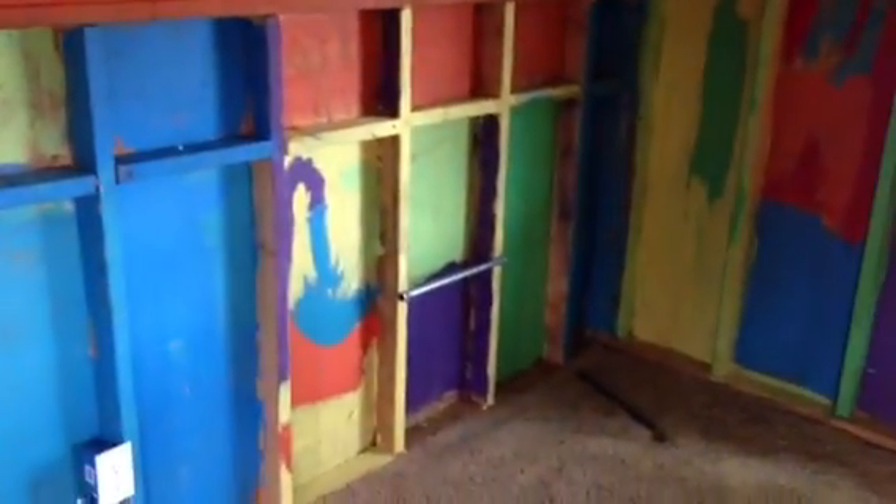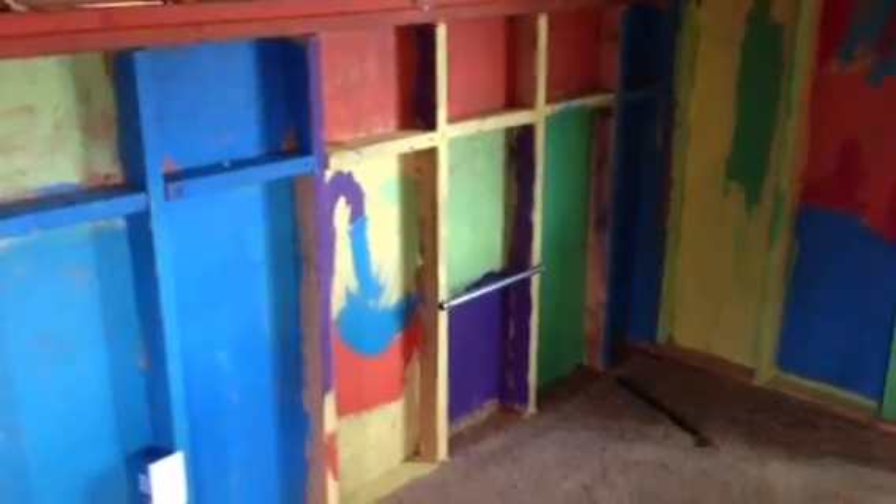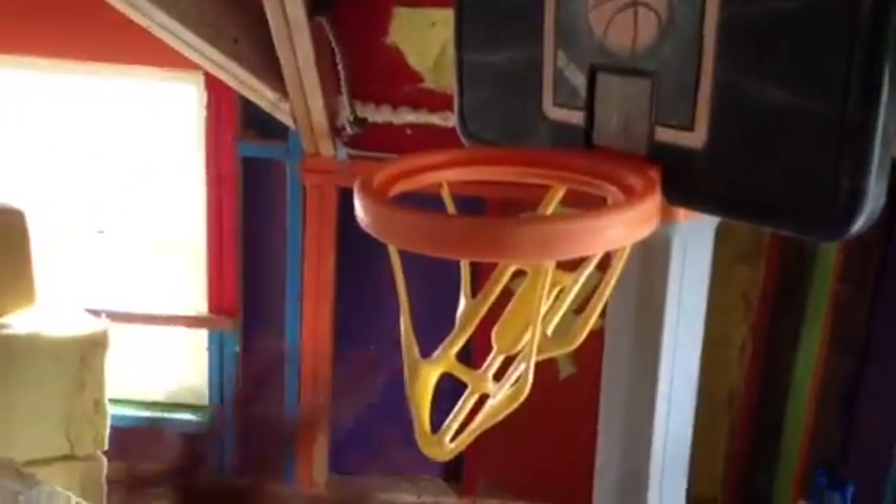We let the boys come in here and paint. I just got little sample cans and told them to just have at it. So they painted it — it's just fun, tons of different colors. They also have a basketball hoop up here. They just brought that up themselves. It wasn't really the original plan, but it's actually pretty fun so we've left it up here.